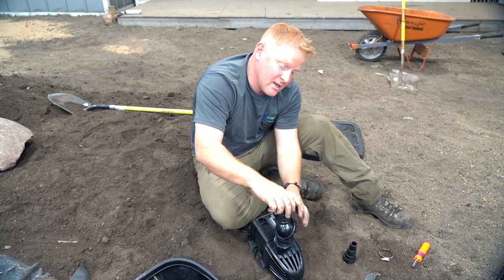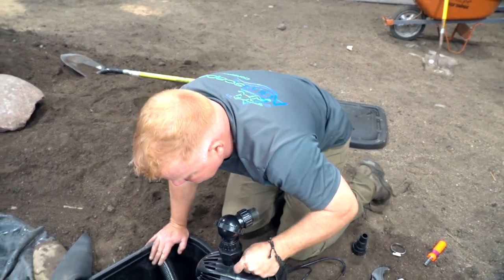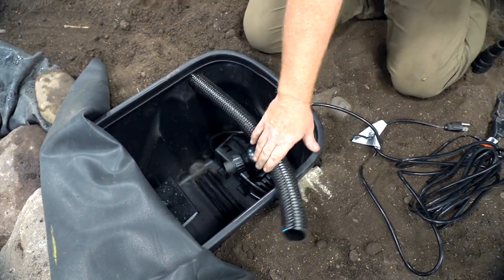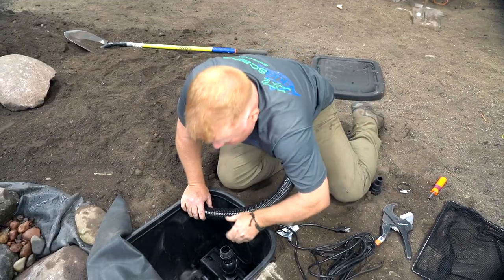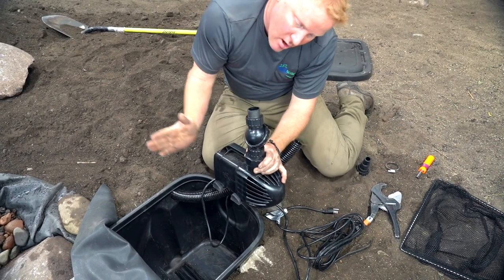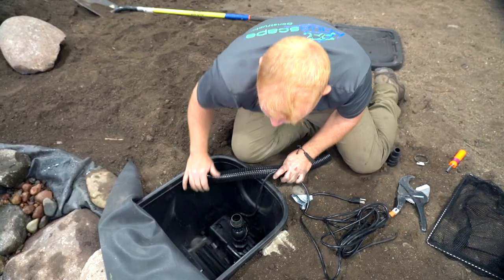What I'm going to do right now is just dry fit this on here. The reason I'm dry fitting it is because I want to see where I need to trim my pipe. We're going to drop this pump inside our skimmer box, and notice when I put it inside, I'm keeping it towards the back wall. I don't want it to sit here because later I'm going to come in and drop my net, which just slides in like so. I've got my pump down in the skimmer box, towards the back wall.